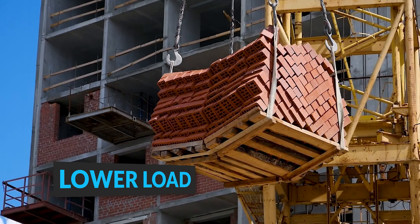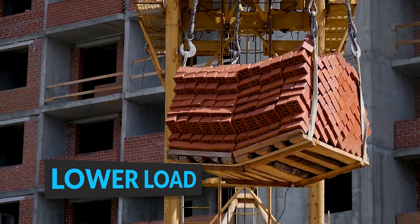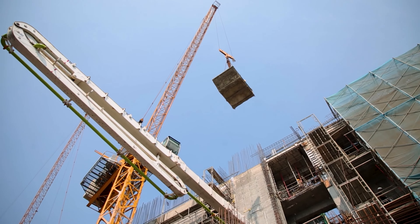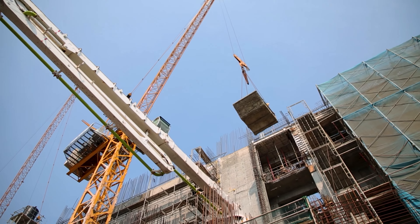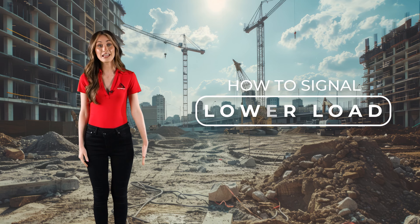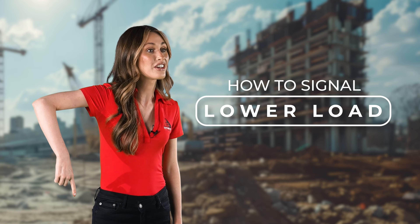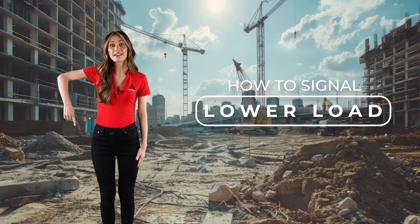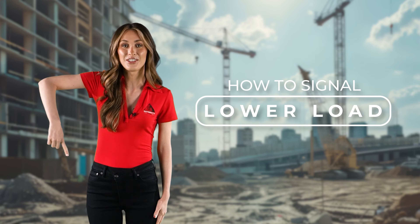Lowering a load refers to the process of carefully bringing down a suspended load in a controlled manner, reducing the height from an elevated position to a desired lower level while maintaining stability and preventing any sudden or uncontrolled movements. The hand that is not signaling should be hanging by your side. Hold your arm out beside you and point your forearm and index finger downward, bending the elbow 90 degrees. Move your forearm with your finger pointed down in a small circle, smoothly and deliberately.